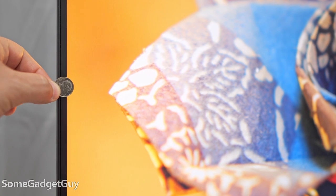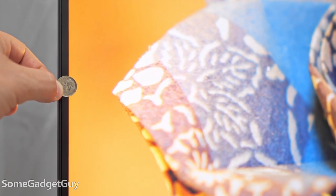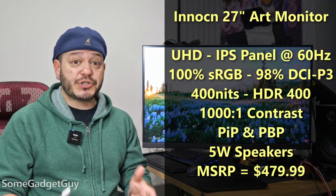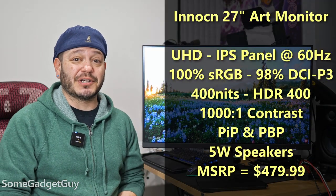It's real pretty. Jumping right in, this is a thin bezel 27-inch monitor, UHD resolution, using an IPS panel and boasting 100% sRGB color coverage.